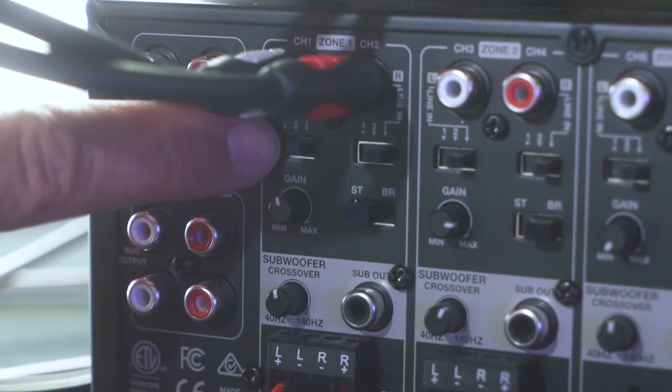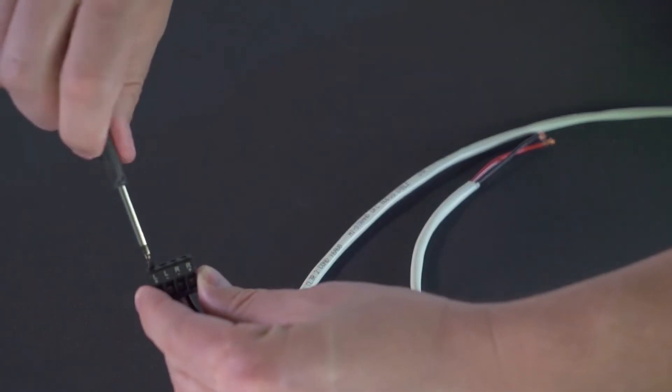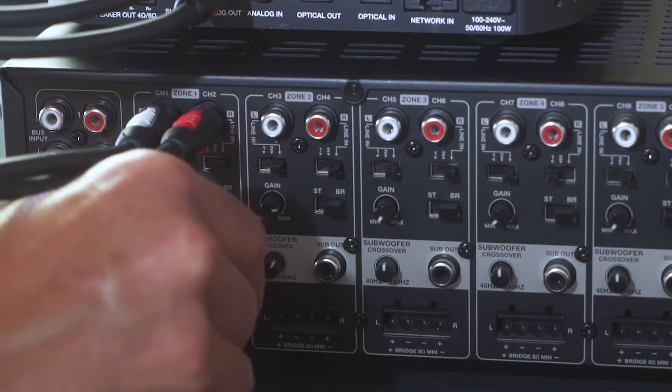Now we're going to connect the speakers from the room to zone 1 on the D16. Simply use the Phoenix connector provided, follow the positive and negative, and plug it into the amplifier.